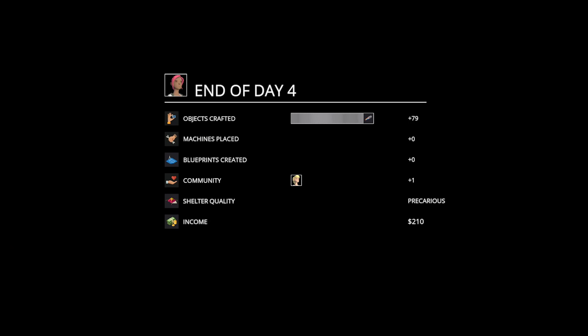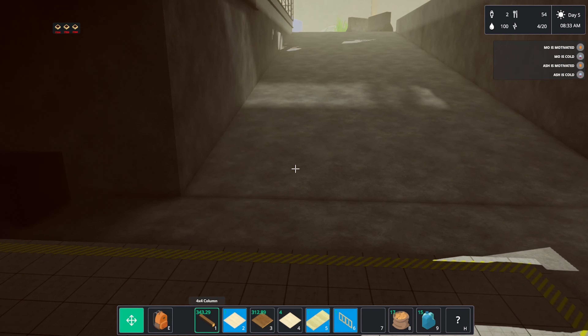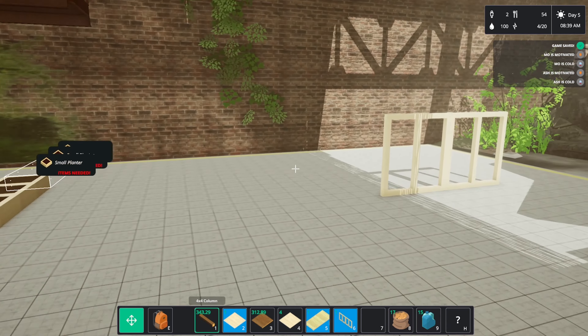Let's have a quick look and see what other missions we have. 110 things crafted, an extra community member, 110 bucks. Repair the crane — yes, okay. Ash is cold — yeah, we need more clothes.